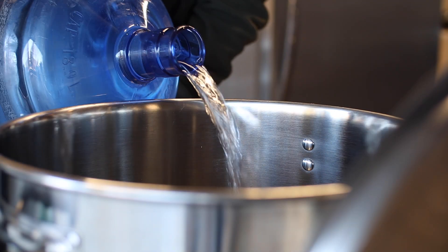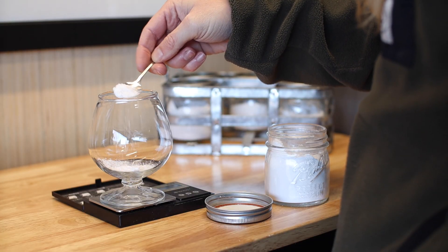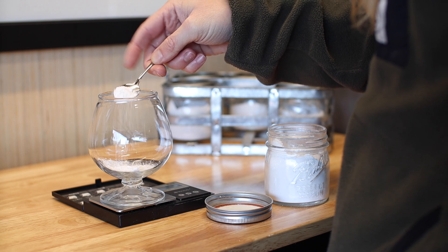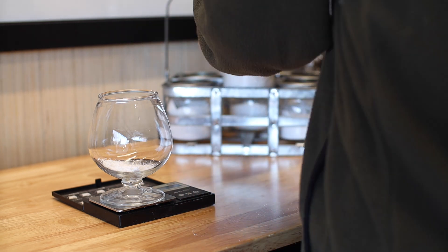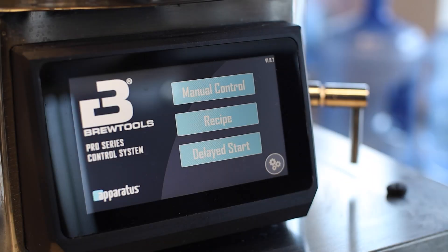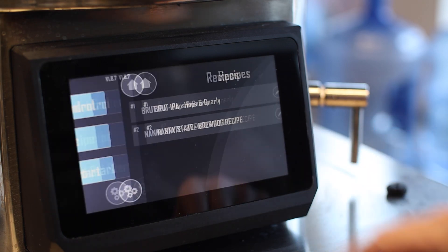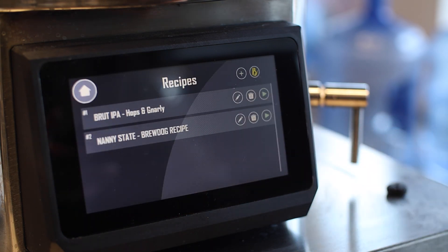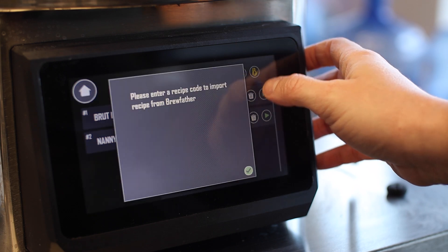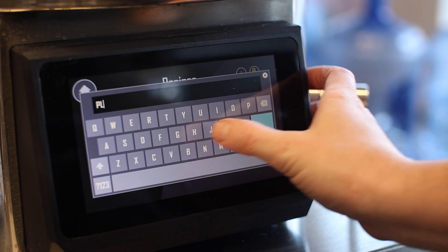For this beer, I'm starting with some reverse osmosis water and I'm building a water profile to support a nice full body. I want to show you one of my favorite things about these Brewtools pro brewing systems. I used manual mode for my first couple batches, but recently I've been using recipe mode. You can choose a recipe you've used before, add a new recipe manually, or add a new recipe from Brewfather. It's like magic.